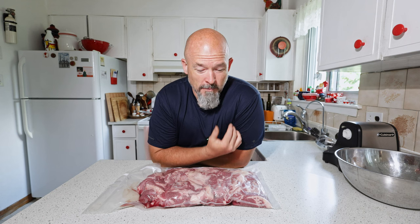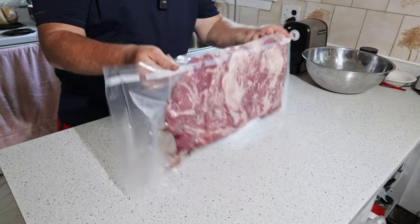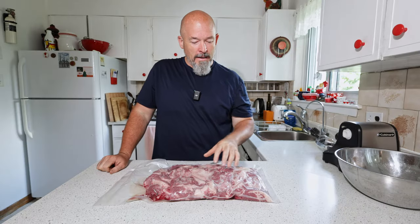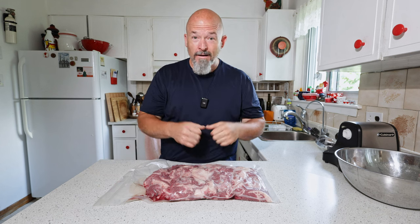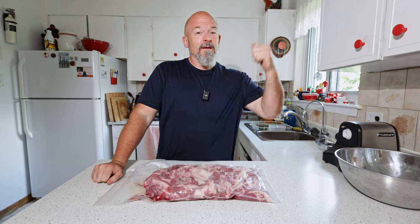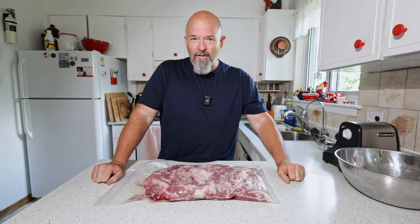Welcome back to the channel everybody, I'm Andre. I've got this beautiful brisket trim here — did some briskets for a party on the weekend and I love burgers, so we're going to take this, grind it, and make some beautiful brisket hamburgers. We're going to do them in the smoker, which is something I haven't done yet in the new smoker. I'm excited to try this and see how it goes.